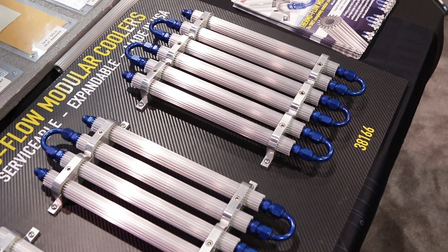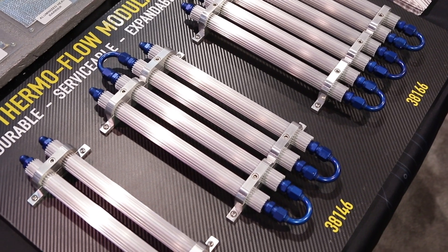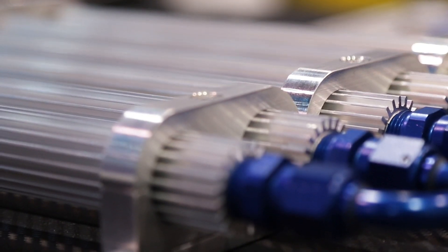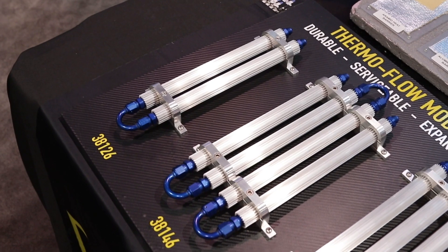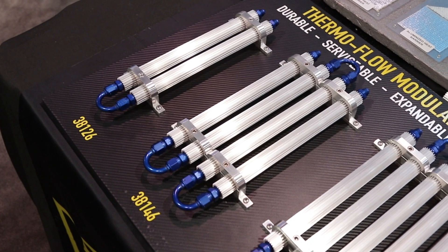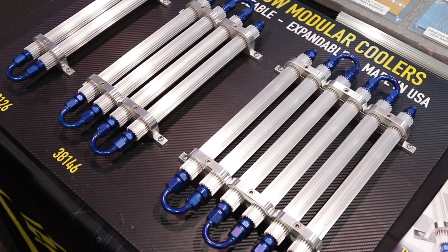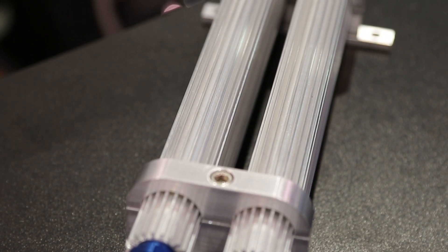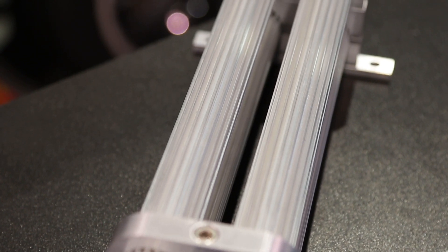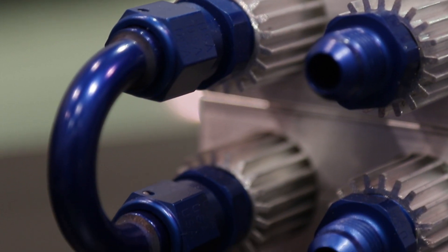So tell me about the modularity of these coolers. You can use any fluid that you have running through the car that you want to cool off — you can run it through these. They're completely serviceable, so you can take the ends off and clean them if you run oil through them when you do an oil change. Completely modular set of coolers. You can pre-filter them, post-filter them. You've got two, four, and six tube configurations. And in the future, we'll have the ability to actually stack them depending on your application with attachments that we're going to sell, and we're possibly working on some other ones for different applications as well.